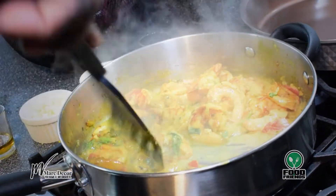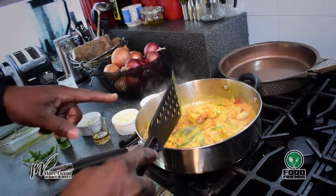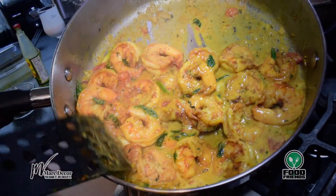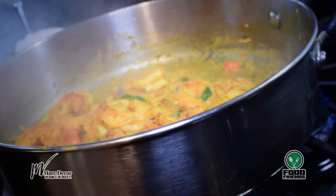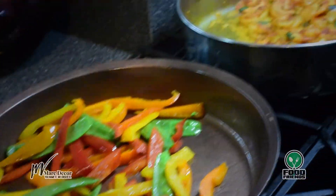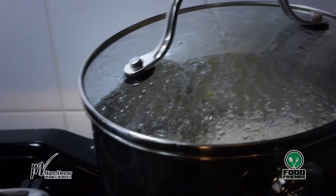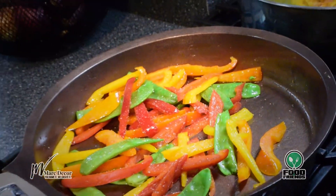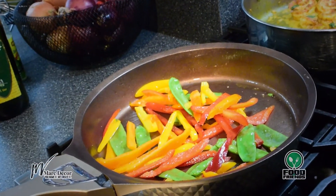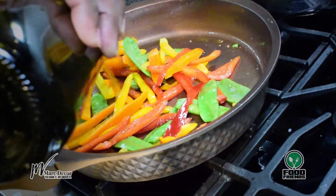And there you have it — this dish is done. Now look at that, isn't that a beauty? So I'm just making the veggies to go as a side with the rice and the curry shrimp. I'll add a little bit of salt, and this is cooking in two tablespoons of olive oil with just a wee bit more added to the pan.